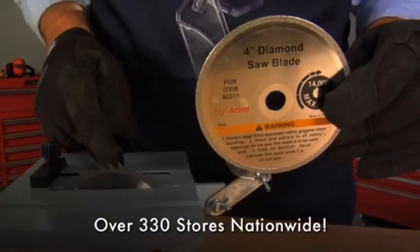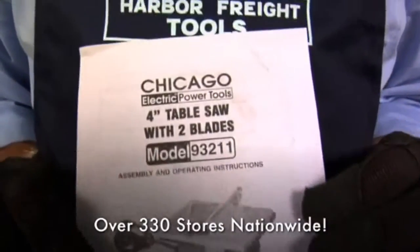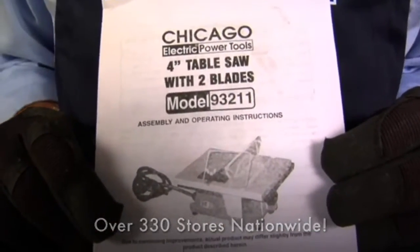The Mighty Might table saw comes with two different 4-inch blades. Easy step-by-step instructions for changing or replacing the blades are included in the manual.